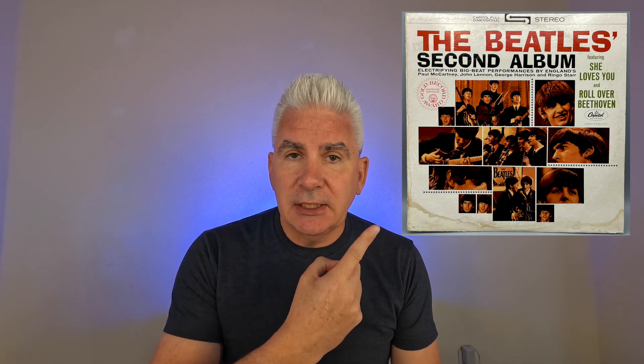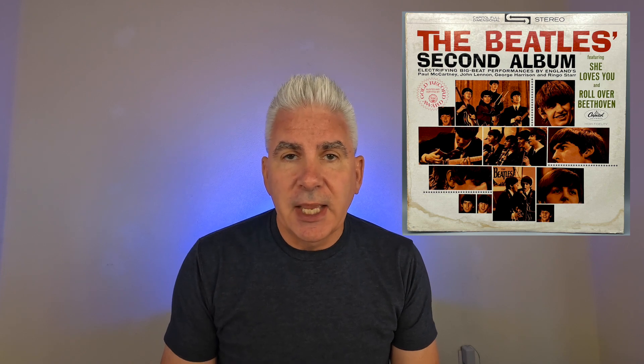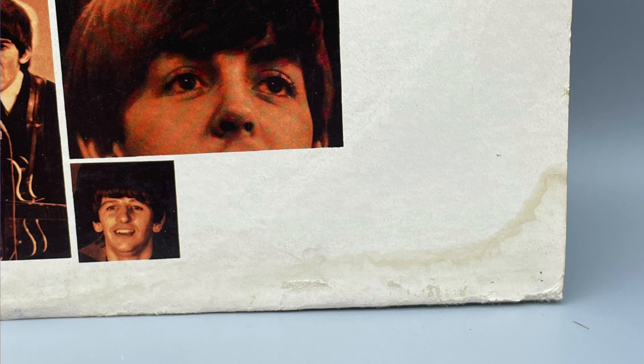So I acquired this from eBay. It's a 1964 Beatles second album with severe water damage. What we're going to do is go ahead and see what we can come up with for a treatment program and see if we can make any traction on it. It does have color flaking off the bottom, and I can't do anything about that.